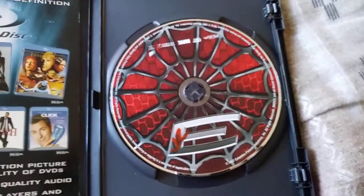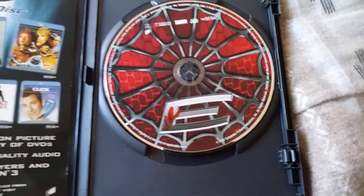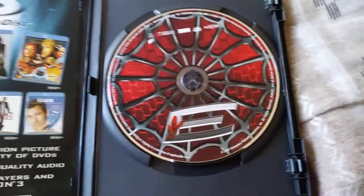Hang on one second. There we go. There's the disc right there. Pretty cool. The artwork looks pretty cool on the disc and stuff like that.